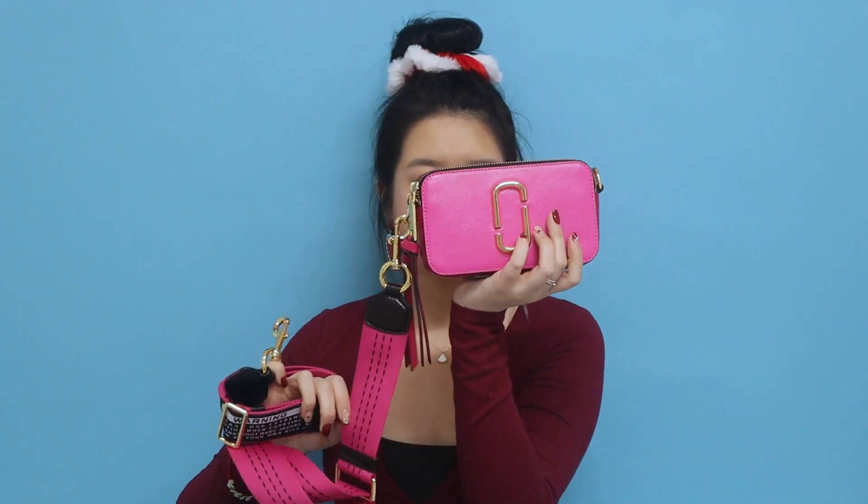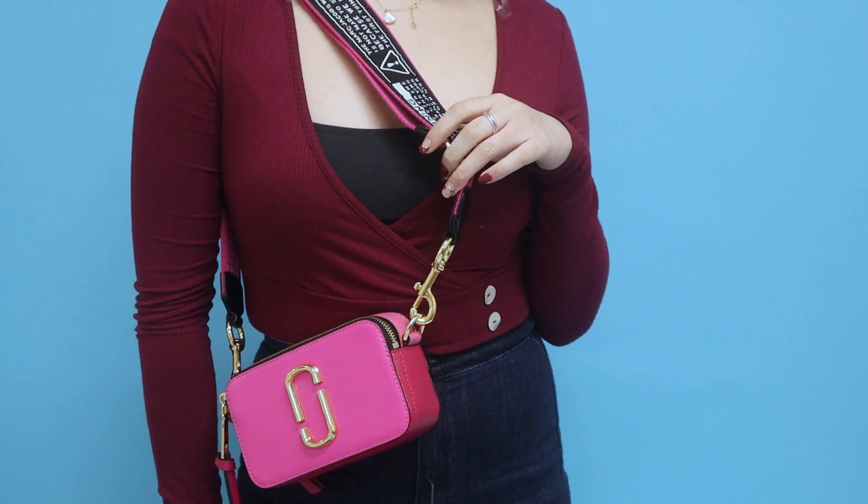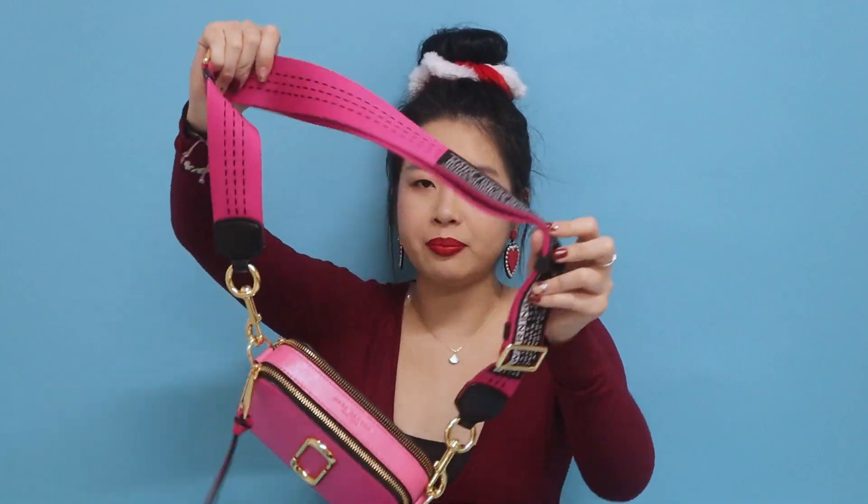The next bag is in a beautiful hot pink color. The finishes on this one are in gold, same as the burgundy bag, but because this color is a brighter hot pink, the gold stands out even more. The bag is all in super bright hot pink, but the back panel and the bottom panel are in a slightly darker tone, so I love how they've color blocked it while keeping it monochromatic. The strap is also in the same hot pink canvas material.